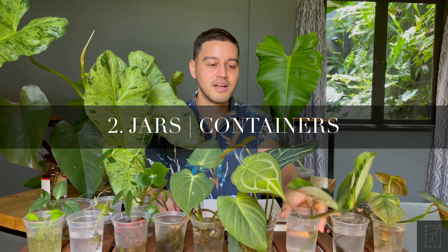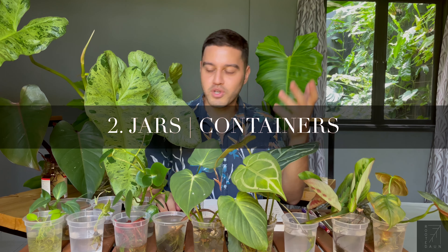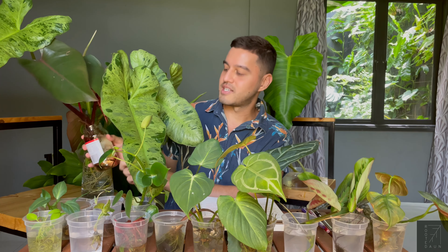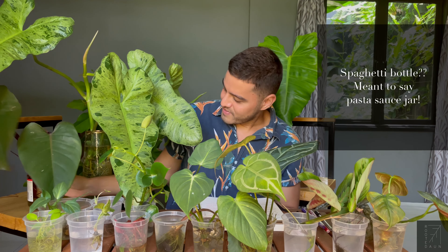You can use anything really — from these containers which I've kept over the years, or even any glass bottles. This is just a spaghetti bottle over here, and any jars you have lying around your house.